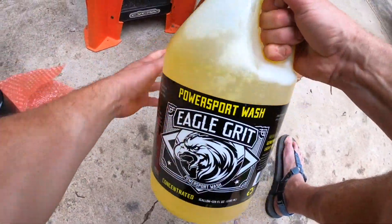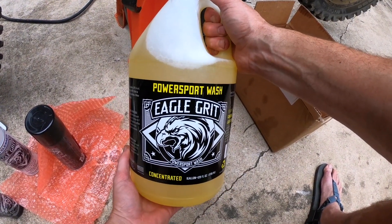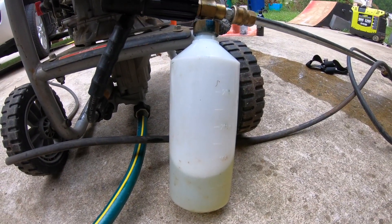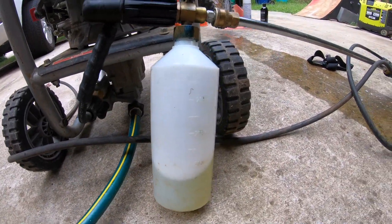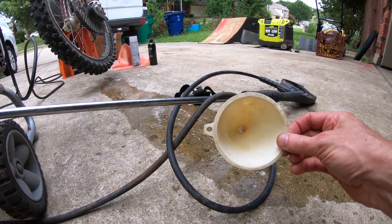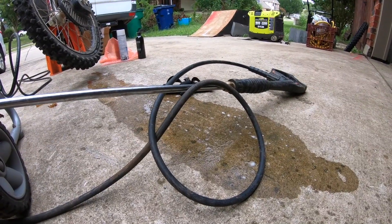Last but not least, probably the best part of the whole situation is the PowerSport wash, and that's what we're about to work with. We've got our solution in there. We're going to do it a little bit diluted, so we're going to use our power washer to push water, mix it, and spray it onto the bike. As you can see, I made a mess, so if you need to pour it in there, make sure that you use a funnel. I did not, and I'm an idiot. Let's see how this stuff cleans a motorcycle.